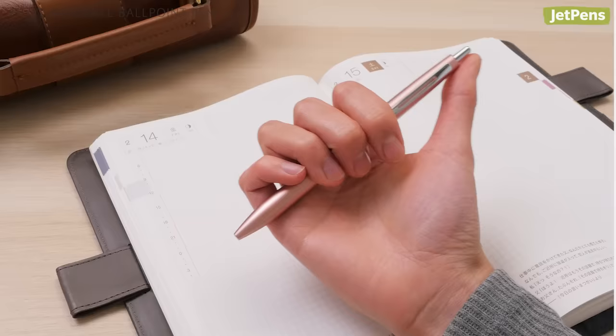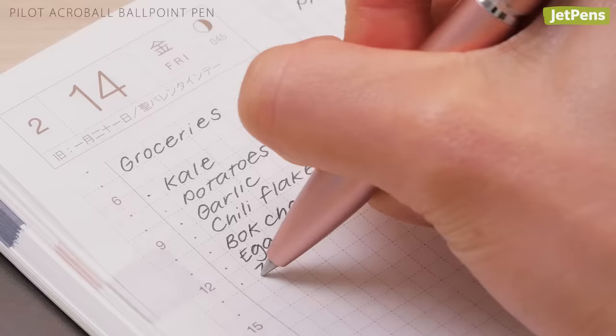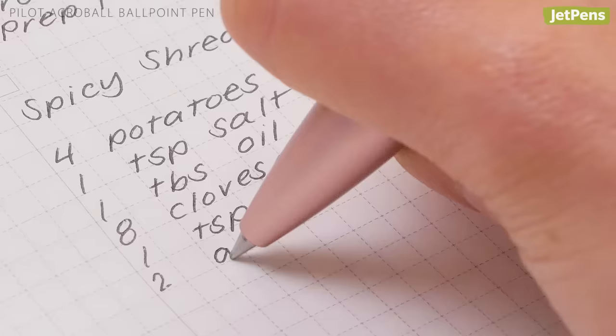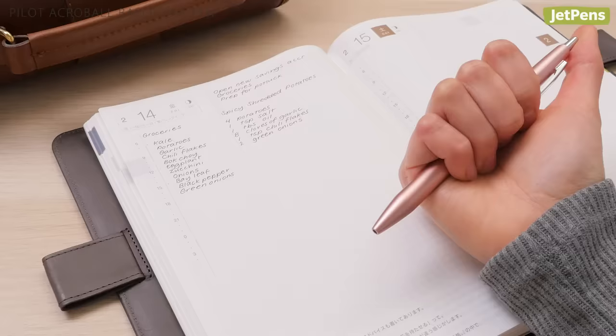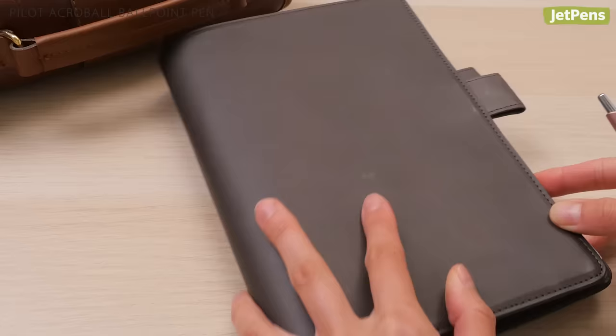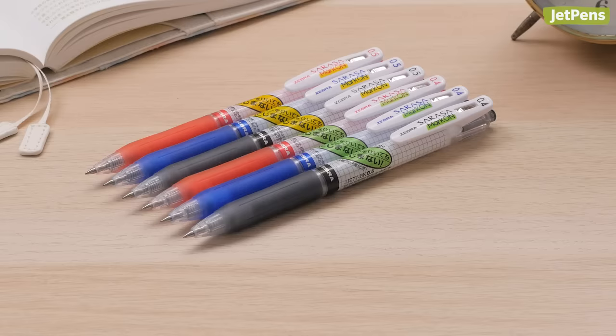Best Ballpoint Pen: For jotting notes on the go, try the Pilot Acroball Ballpoint Pen. We found that other low-viscosity ballpoint pens felt too slippery on Tomoe River Paper. Pilot's Acroball Pens have a slight amount of resistance, so the tip stayed exactly where you wanted it to. Even if you close the book right away, the ink won't transfer to the opposite page.